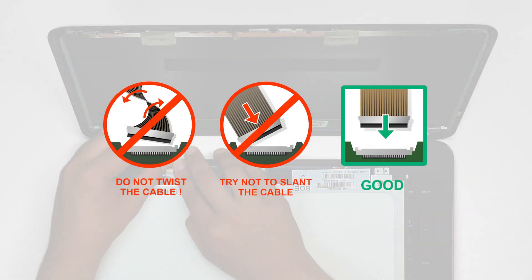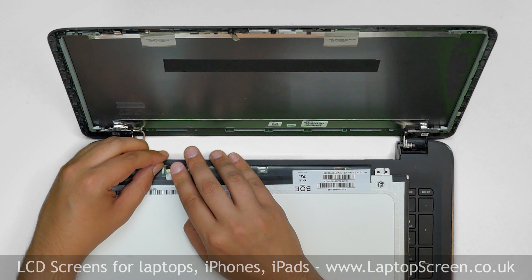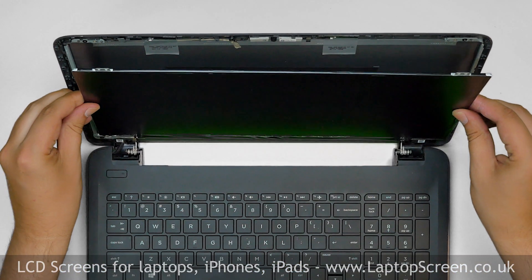Caution: it is very important not to force any of the connectors. You must not twist or slant the connector when plugging it in. Make sure that the video cable stays in the correct position.